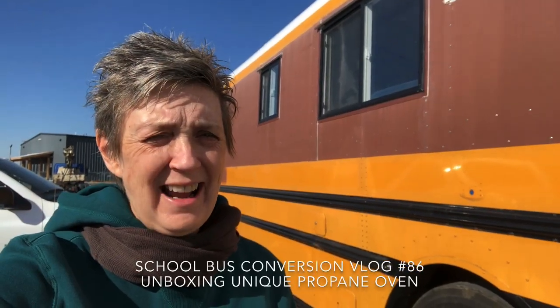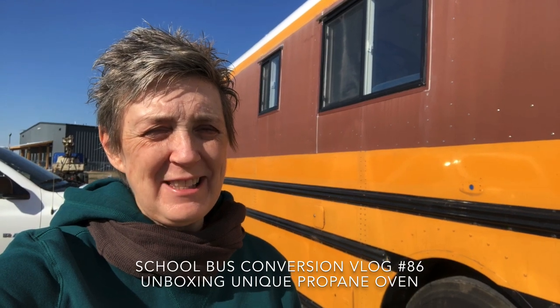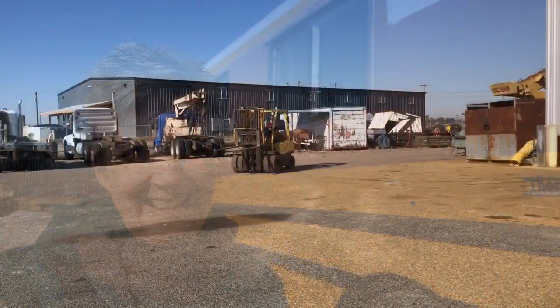Hi guys, it's Shelly here and things are just really starting to happen, it's so exciting! We picked up our range, our oven, the other day and it's been in the back of the pickup for a couple of days. We need to get it out of there, so we are going to unbox our oven and stick it in the bus today. It's a little bit premature but you got to do what you got to do. Here comes Randy with the hoist.